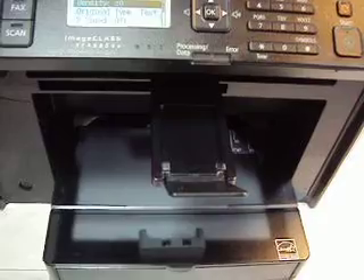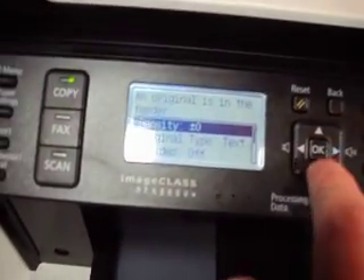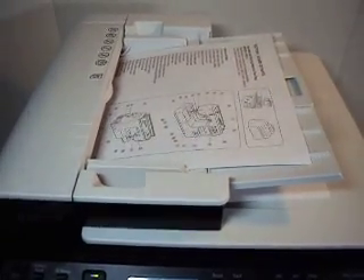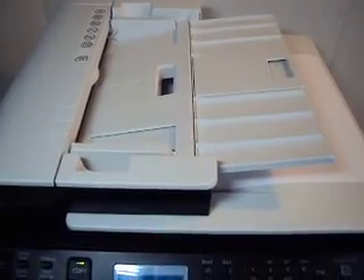We are going to pop this through — just two random pages here. Fold that out. You can do this from the glass as well. We have two sheets here, face up. We are going to put this on one-to-two-sided and just let it rip. We are going to see it come out.